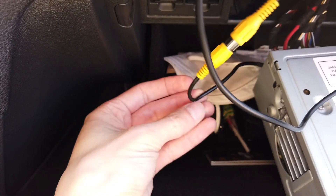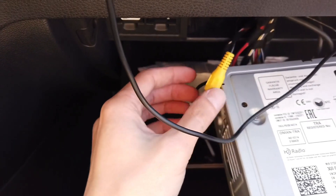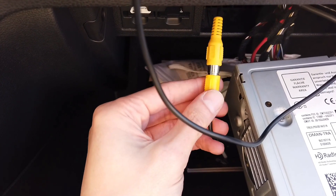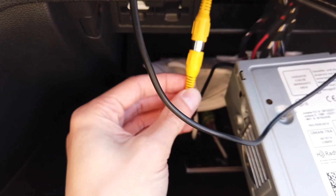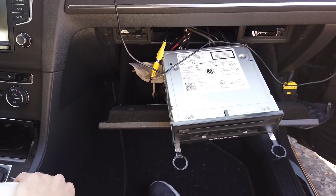I also have a small adapter because originally this infotainment unit does not come with an RCA input, but there's a small adapter which you can get on Aliexpress. Of course I will link it all in the description below this video.